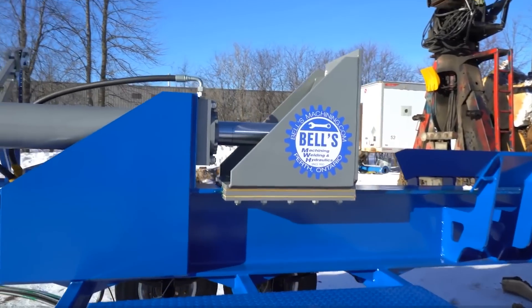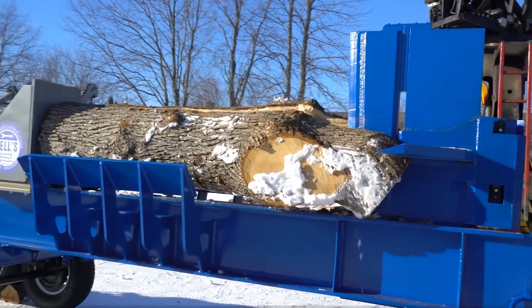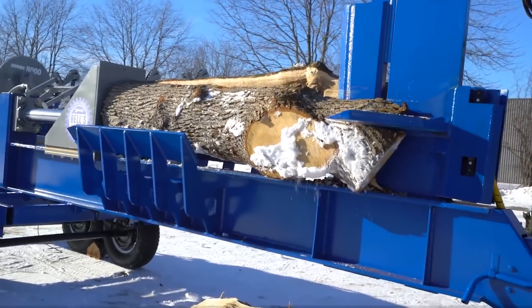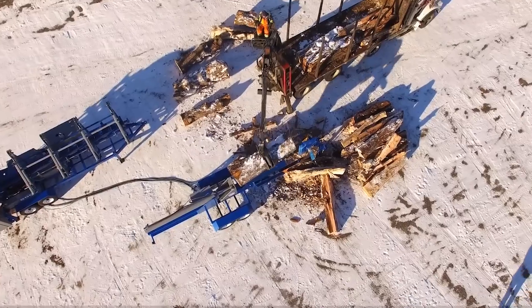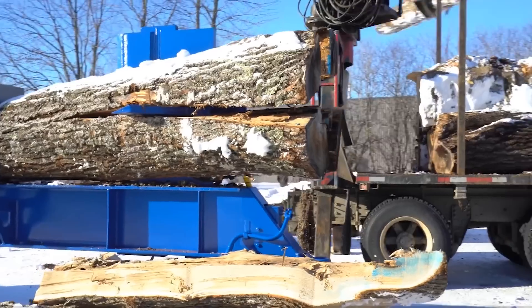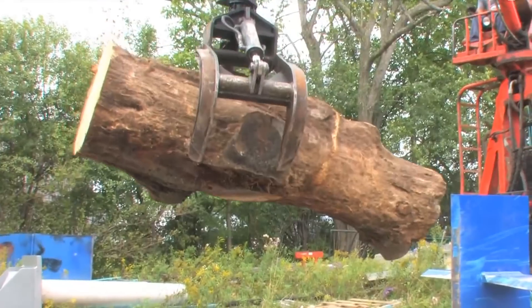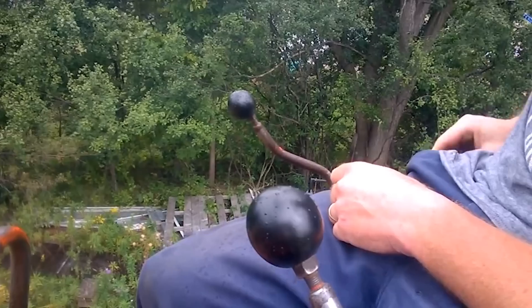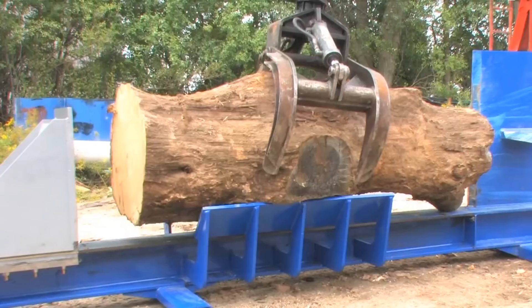With its sturdy beam frame and 76-ton splitting force, the Super Splitter can split logs of up to 1 meter in diameter and 24 centimeters in length. The Super Splitter is also equipped with a wireless remote control that allows you to split logs from a distance.